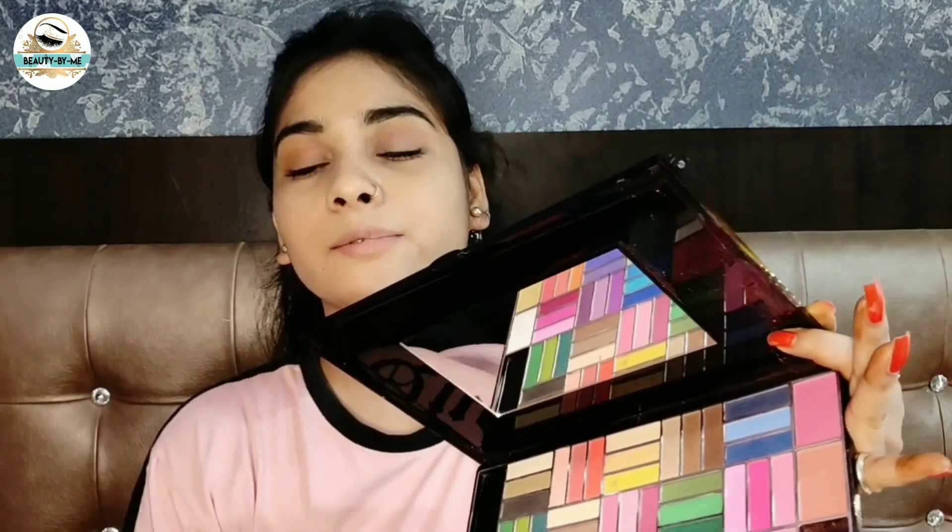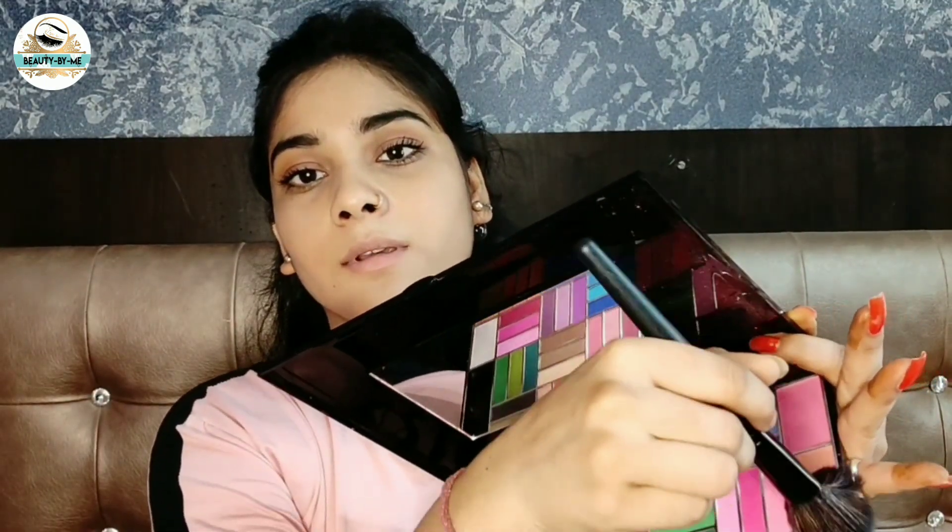So guys, here we will apply blush. For a natural skin color look, you need a little pink or nude blush. I am using an urban choice eyeshadow palette which has a pink shade and nude shade — it looks really good for blush. You can see how natural it looks.